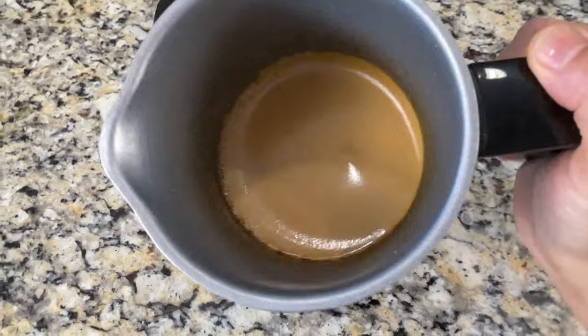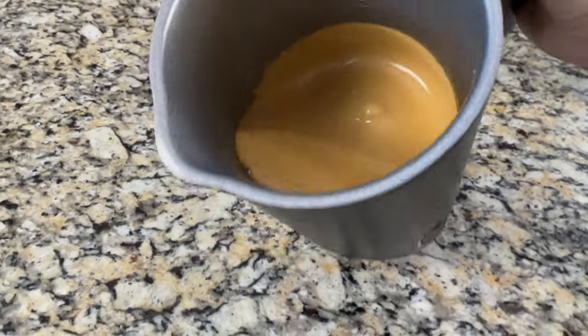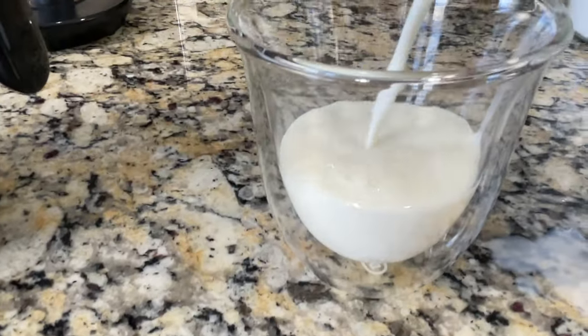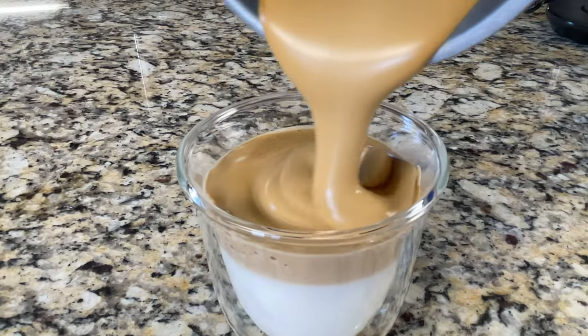In just two minutes we have perfect, super-thick whipped coffee. Pour cold milk into a mug and pour this beautiful whipped coffee over it.